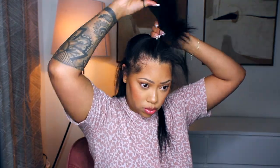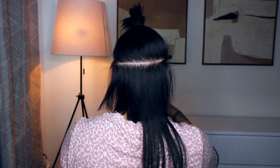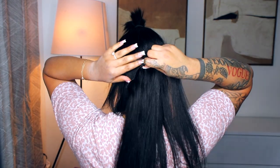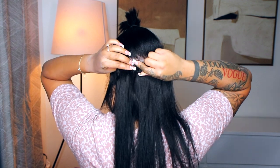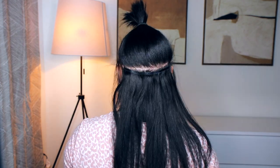Half up half down is my favorite — that's the way I wore it that night. I did end up going out. Sorry, I don't have any pictures; I literally just stopped taking pictures so I wish you guys could have seen the full complete look. But yeah, half up half down is my favorite. I'm just going ahead and placing them in my hair — it's super easy, really nothing to it.